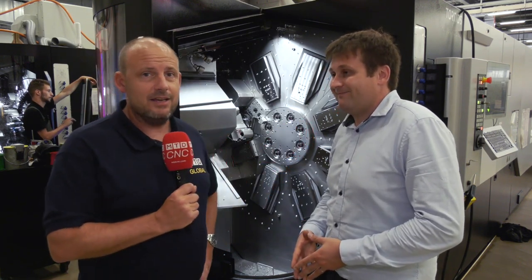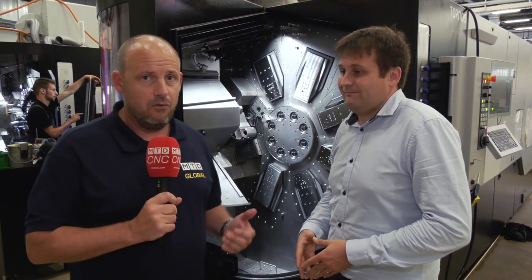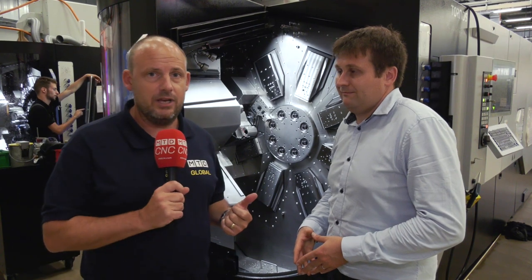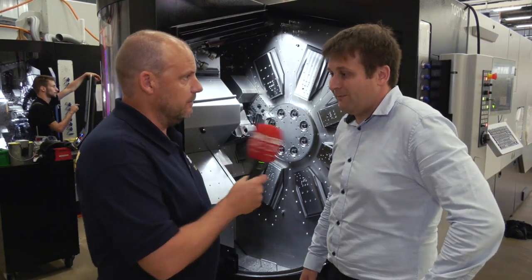So, volume starting from around 500 — you wouldn't have believed that before. This type of multi Swiss technology can really turn your business around. Thank you very much for your time, Brice. Thank you, Paul.